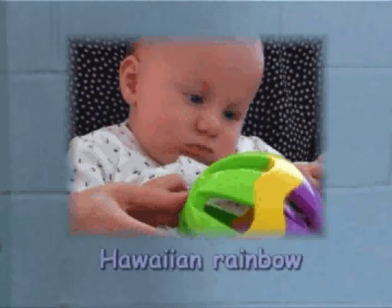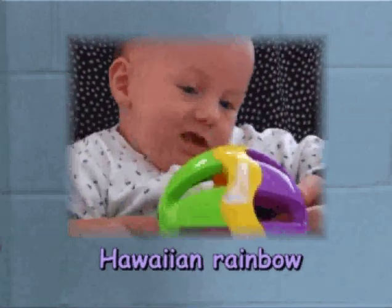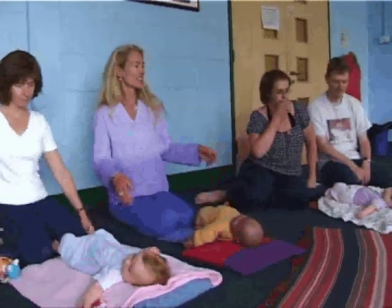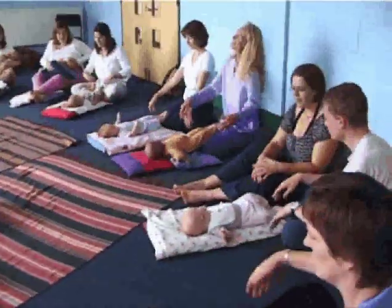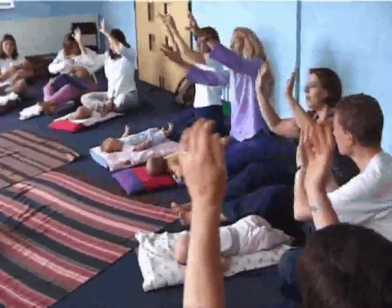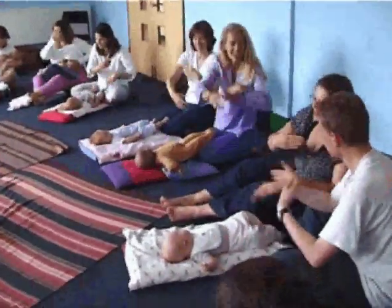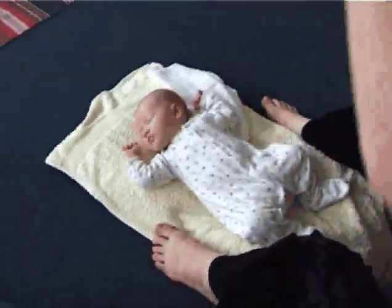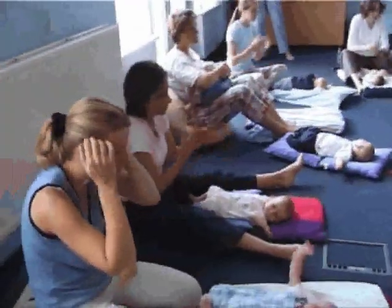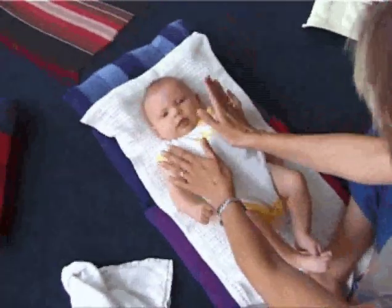Hawaiian rainbow across the sky. There are big white clouds come rolling by. Relax your own shoulders, get into a comfortable position. Loosen down into the tips of the fingers. Hawaiian rainbow across the sky. The big white clouds come rolling by. Hawaiian rainbow, it seems to me, from the mountain down to the sea.